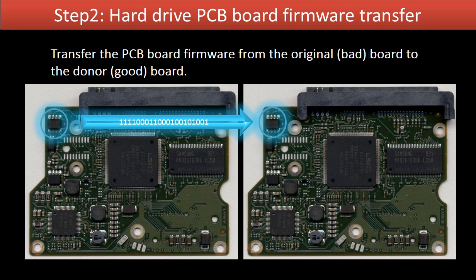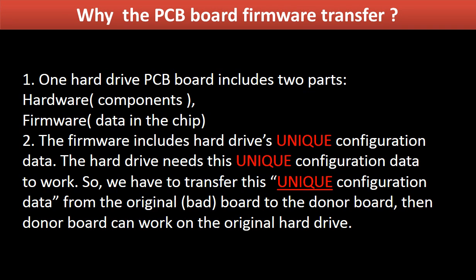Step 2: Hard drive PCB board firmware transfer. This means transferring the PCB board firmware from the original board to the donor board. This picture illustrates how the firmware transfer works. For this hard drive model, one PCB board includes two parts: hardware and firmware. The PCB board firmware includes the hard drive's unique configuration data, which the hard drive needs in order to work. So we have to transfer this unique configuration data from the original board to the donor board, so the donor board can work on the original hard drive.